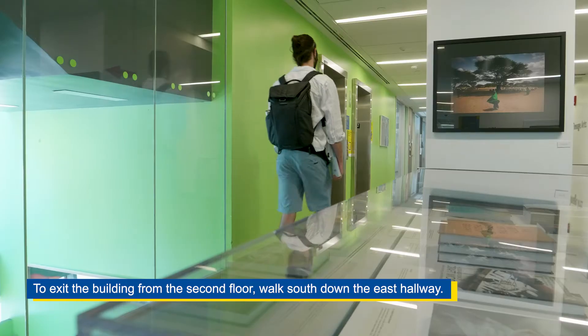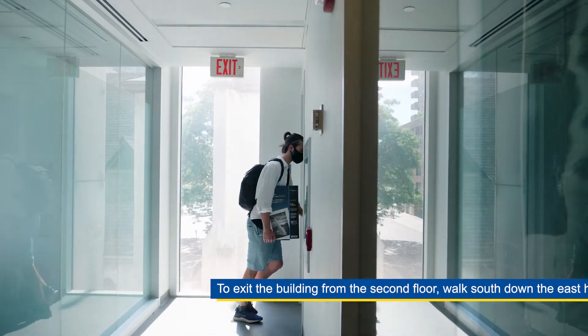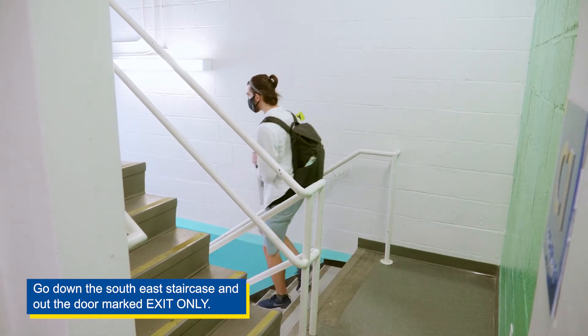To exit the building from the second floor, walk south down the east hallway. Go down the southeast staircase and out the door marked exit only.